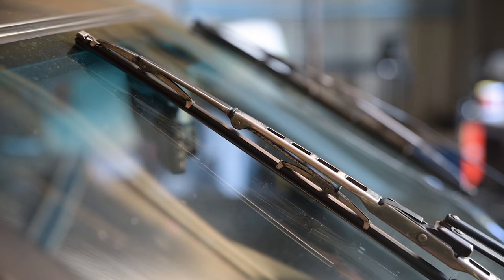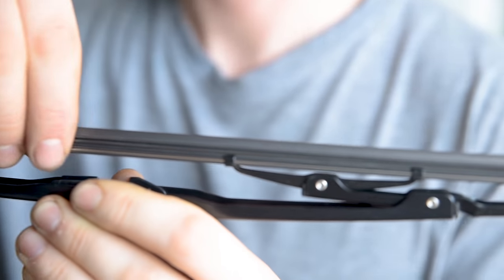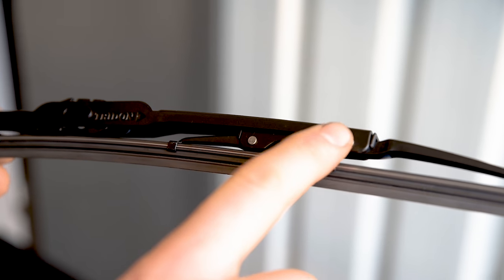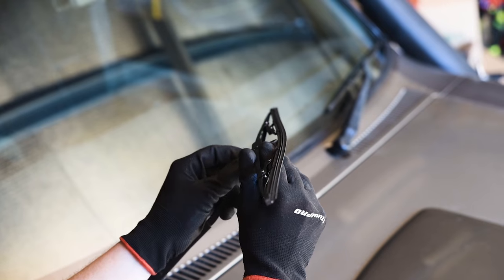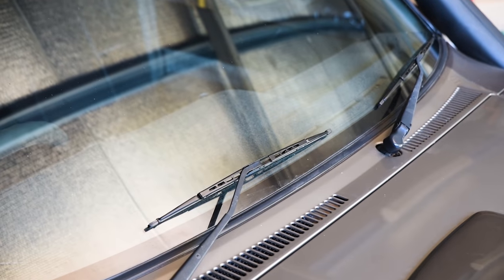As for the blade assembly, inspect this for rust, damaged blade claws or excessive play especially around the plastic bushes. If your rubbers appear to be fine but you're still getting an uneven or noisy wipe, you'll want to replace the rubber and the blade.